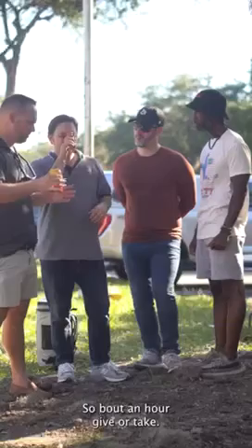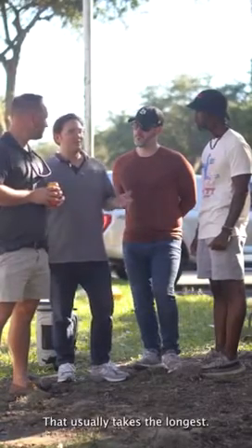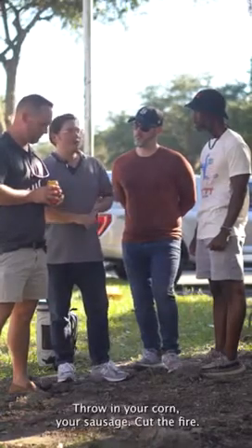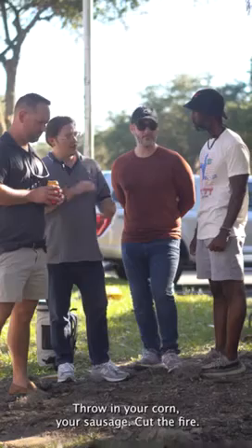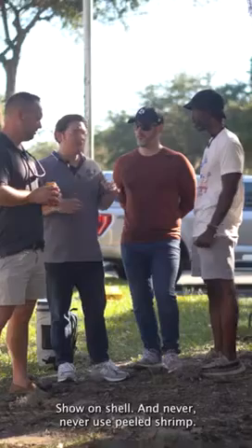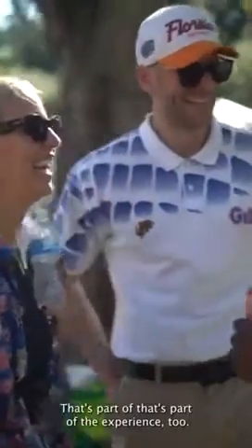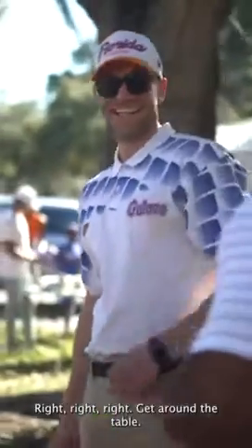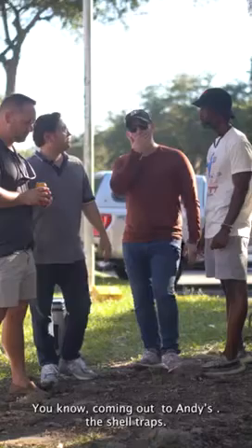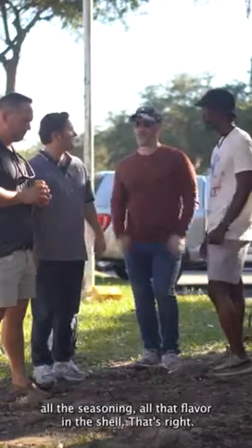About an hour — get everything up to a boil, that usually takes the longest. Cook your potatoes by themselves, throw in your corn and sausage, cut the fire, shrimp go in, soak. Shell-on shrimp — never use peeled shrimp. That's part of the experience too, getting around the table with your friends and family. The shell traps all that seasoning — all the flavor is in the shell.